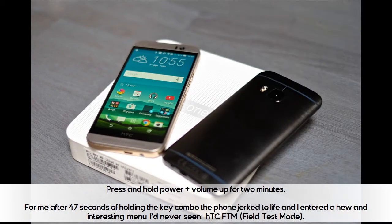Press and hold power and volume up for 2 minutes. For me, after 47 seconds of holding the key combo, the phone jerked to life and I entered a new and interesting menu I'd never seen — HTC FTM, field test mode.